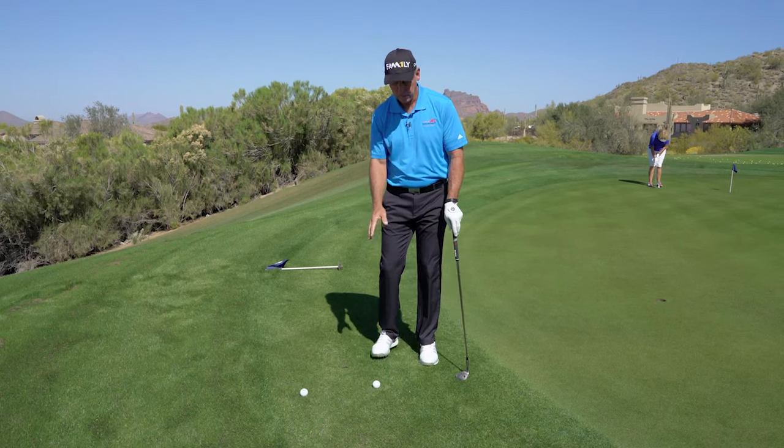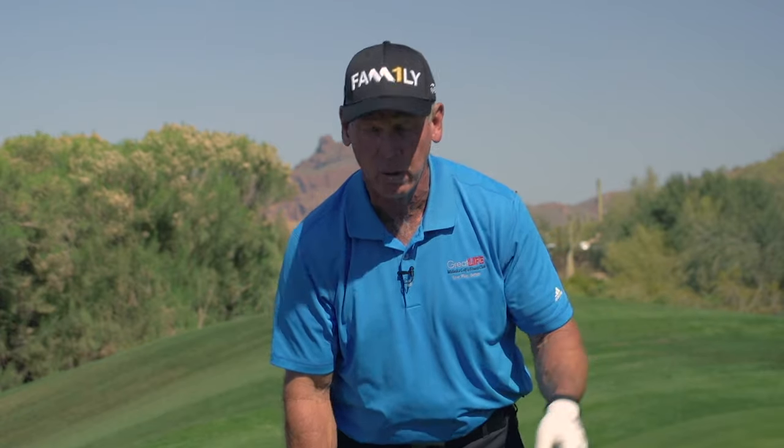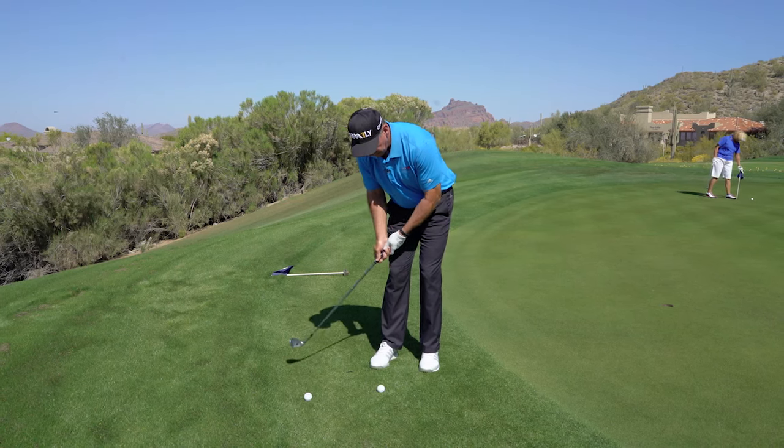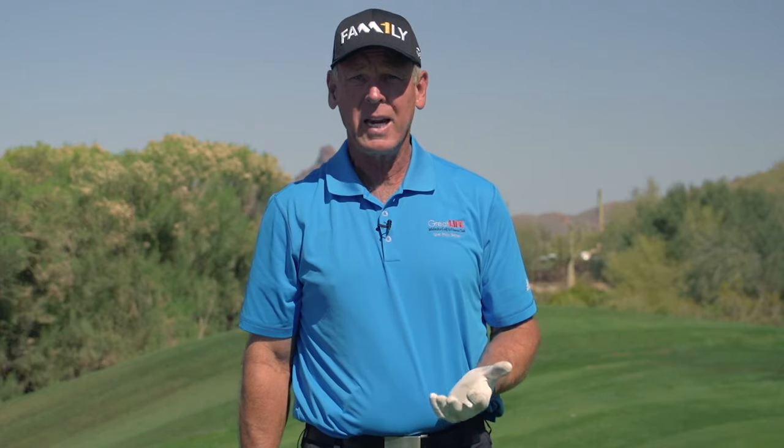So people get up here and you want to hit a chip shot, so you're trying to get it over this and people are trying to get the ball in the air. If your task and your goal are to get the ball in the air, what tends to happen is people try to get underneath the ball and they double hit it or they hit behind it, because your brain thinks my task and my goal is to get the ball in the air.